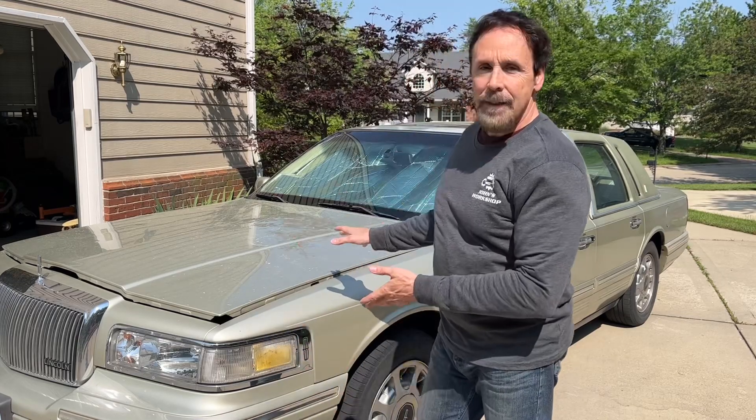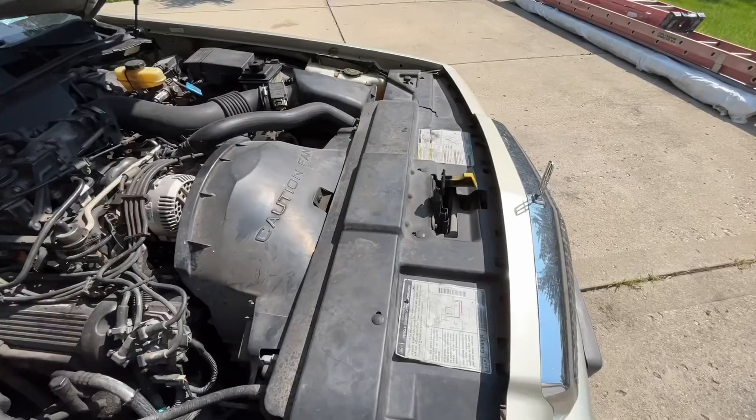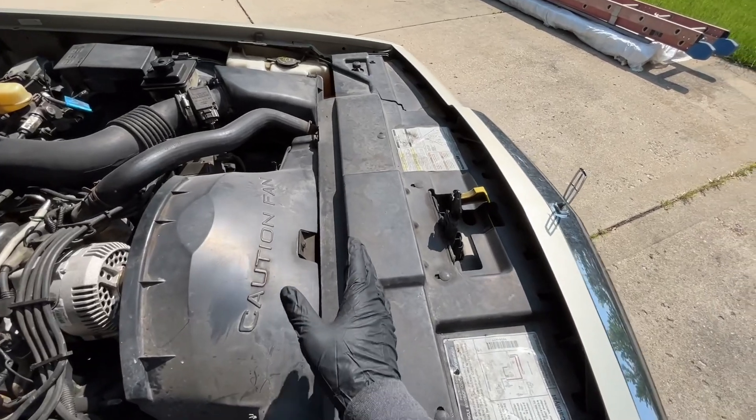Welcome back to another episode of John's Workshop. Today we're working on the 1997 Lincoln Town Car doing more air conditioning work. If you remember from one of the last episodes, we replaced the evaporator thinking there was a leak there, but it turns out we're still losing freon. So most likely it's in one of the hoses or in the condenser, and we're going to replace all of that stuff today. The condenser is going to come out from the top.